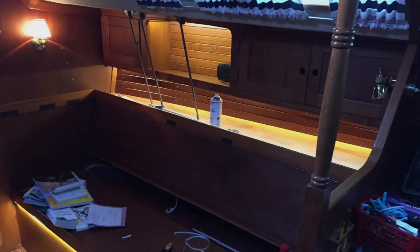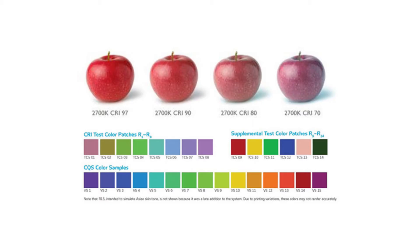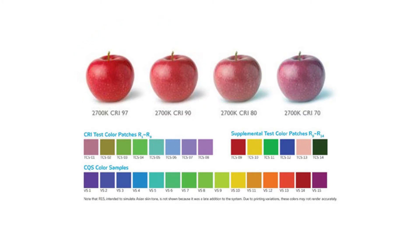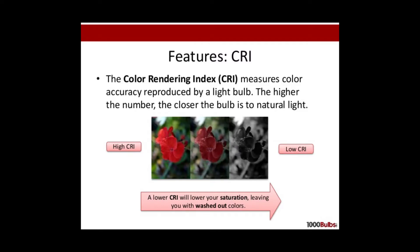The most important part in my opinion is how well the LED renders color. Here comes the technical measure: the Color Rendering Index (CRI) is the ability of a light source to reveal the colors of various objects faithfully in comparison with an ideal or natural light source. If the LEDs you choose have a low CRI value, everything they shine on will look bland and dull — as you can see in the picture. This is where cheap LEDs differ from more expensive ones. The higher the CRI value, the better.